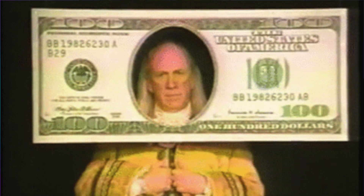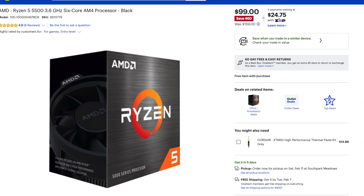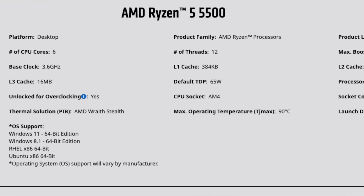This processor is not for everyone — it's only for specific people. And what I mean by that is in 2023, you can get better processors. I paid about $100 for this — it's pretty cheap. The thing is, a Ryzen 5 5500 is around $100 as well and gives you way better performance — it has more cores and it's a better all-around CPU.